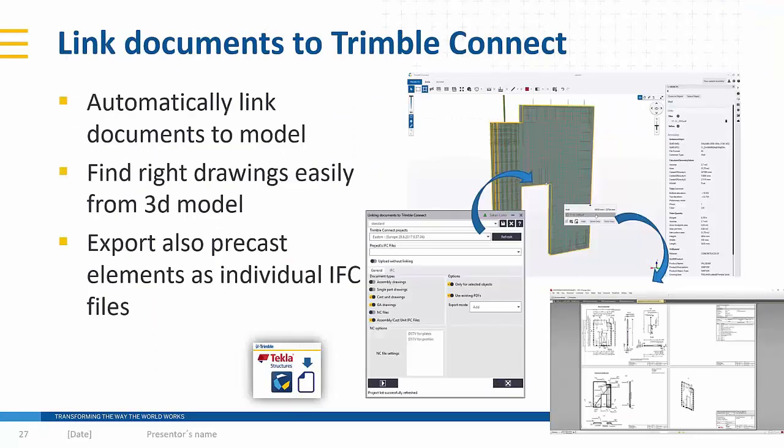Finally, I would like to mention the extension for linking documents to TrimbleConnect. When you have synchronized your IFC to TrimbleConnect cloud, you can automatically extract cast unit drawings to the cloud and those will be linked to the actual objects in the IFC file. When a user opens the IFC model in TrimbleConnect, they can see linked items and open for example the cast unit drawing from that individual element. Another great feature is the ability to export precast elements as individual IFC files, making it much easier in fabrication to open files for an individual precast element without having to search through the whole model.